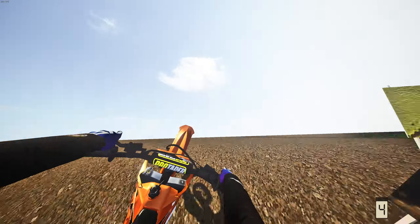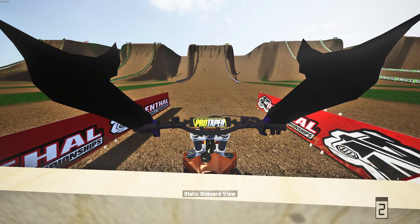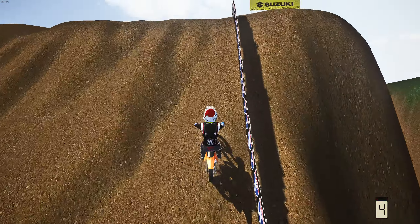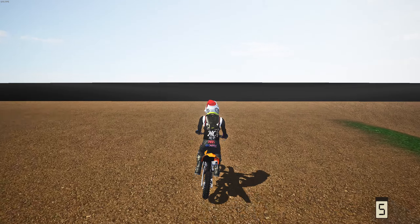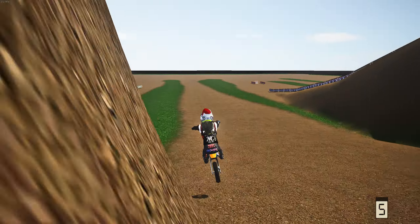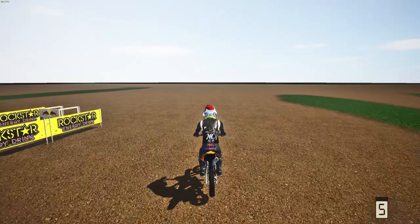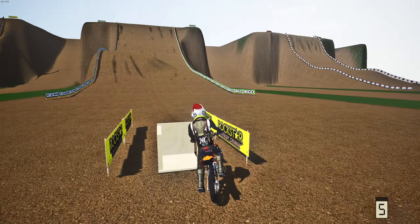First attempt in third person — hold on, why is this bike so stable up this hill? We made a mistake but it was surprisingly solid. Let's see if we can make it up in first person now. The Honda Monkey is actually a little beast — first time in first person and we made it up that hill climb! What the hell?